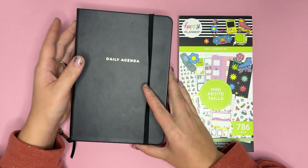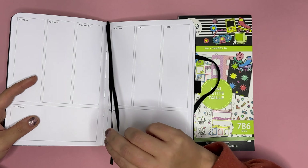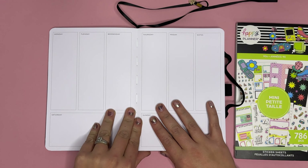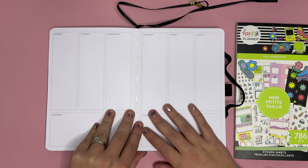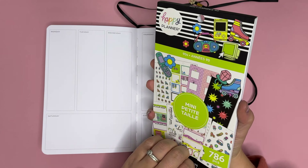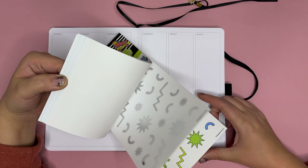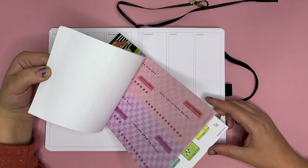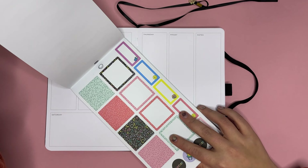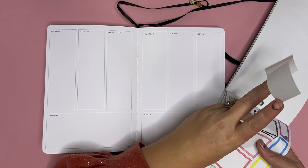Hello friends, it's Amber from Air Cancer, coming on to do a plan with me in my Archer and Olive daily agenda. This is for November — I'm filming this on Monday the seventh through the thirteenth. We're using the 90s sticker book because I have some really fun product being designed and sent to manufacturers this week. I just really wanted to use this because it's so fun and it really goes with some of the things I'm designing.